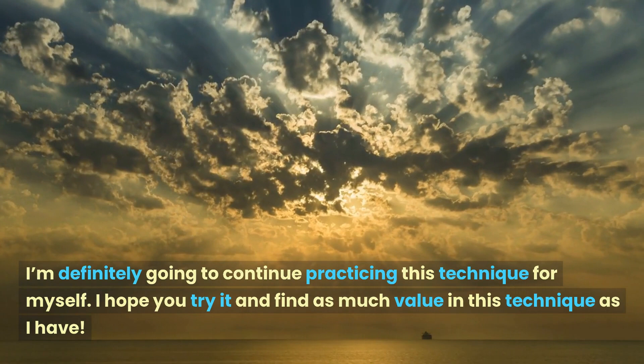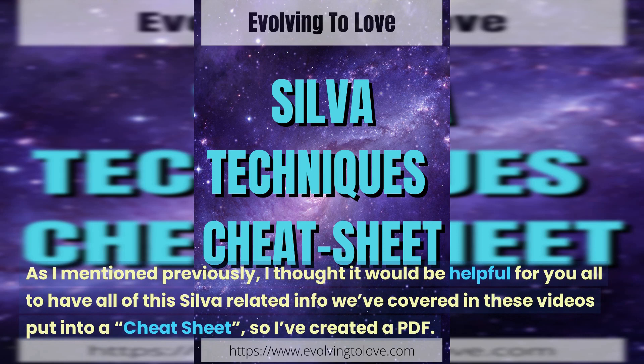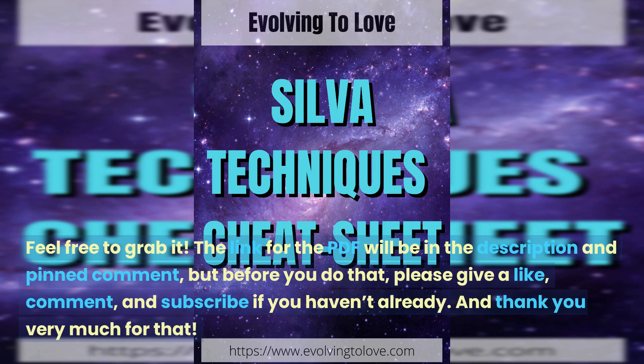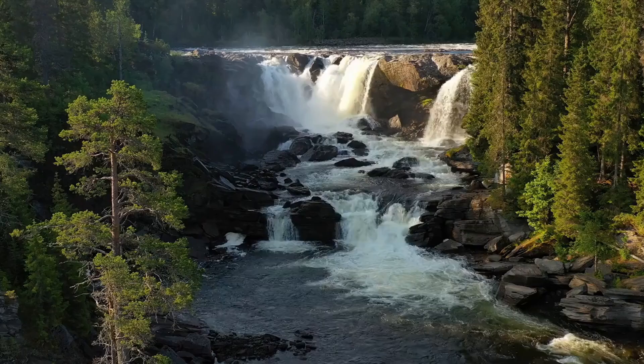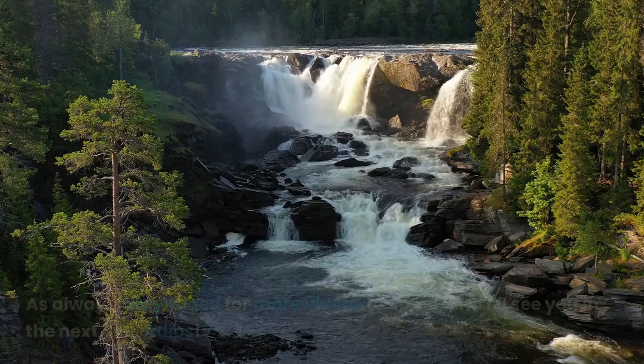I'm definitely going to continue practicing this technique for myself. I hope you try it and find as much value in this technique as I have. I thought it'd be helpful to have all the Silva-related info covered in these videos put into a cheat sheet, so I've created a PDF — feel free to grab it. The link will be in the description and the pinned comment. Please give a like, comment, and subscribe if you haven't already, and thank you very much. As always, stay tuned for more videos to come — I'll see you in the next one. Adios!